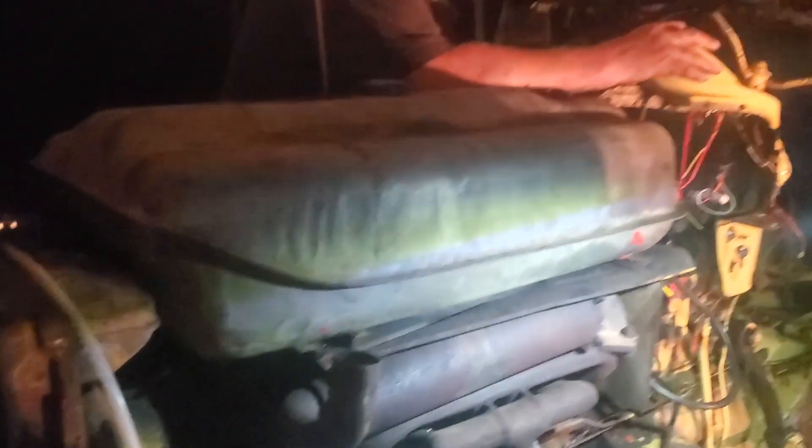We got the gas tank on. We fought with it for about an hour, and now we're going to try first fires.